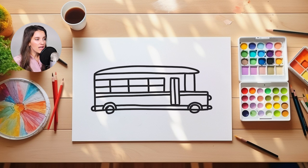And I'm going to draw one little line that comes up. And all I'm going to do is put a circle at the top of that. And it's going to look like a circle mirror connected to the bus.